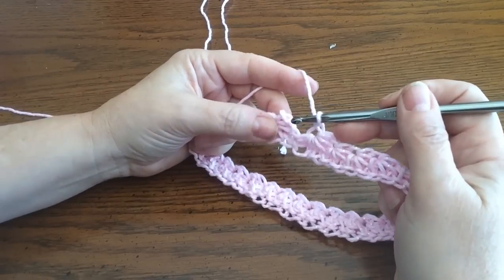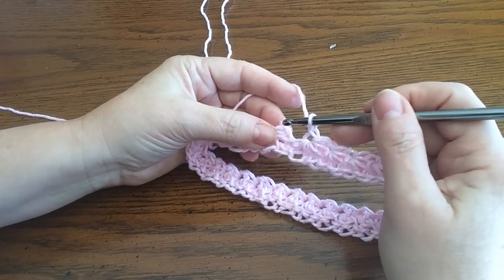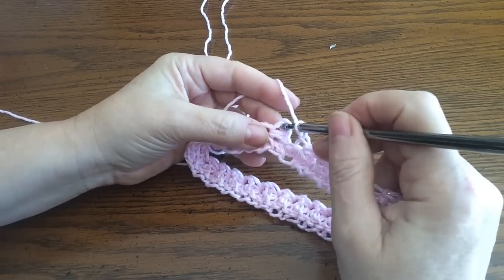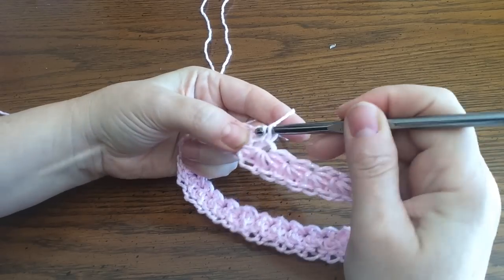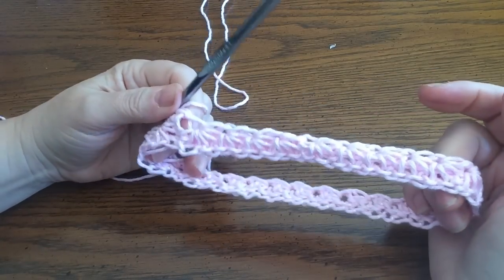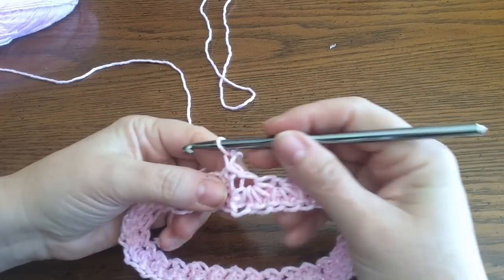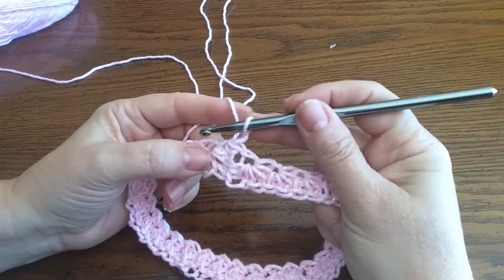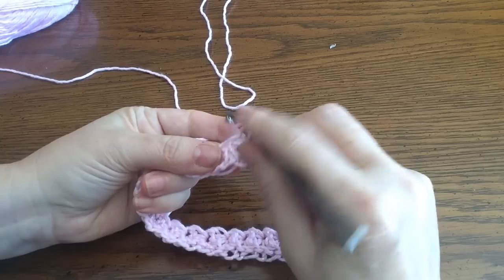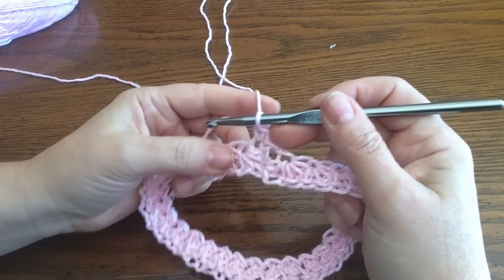Now we're going to go up to the top — this top chain right here from the previous row — and make a slip stitch. Go in, grab the yarn, and make a slip stitch. Much better — see how tight that is now? Now we're going to go back into this first chain and do a slip stitch. Then we're going to go into each I.